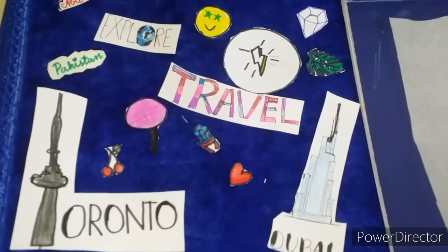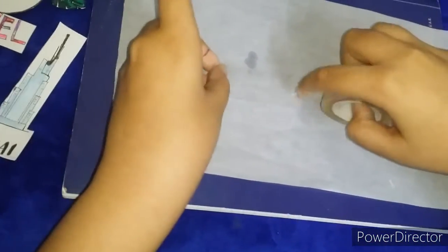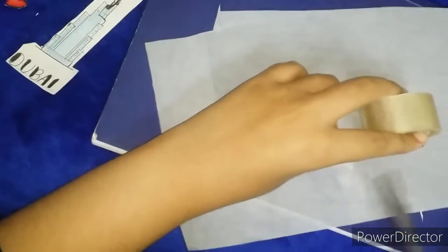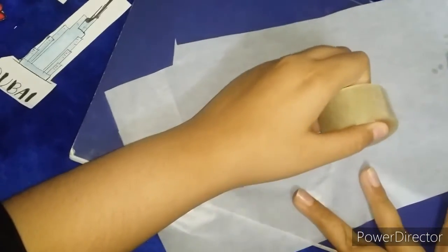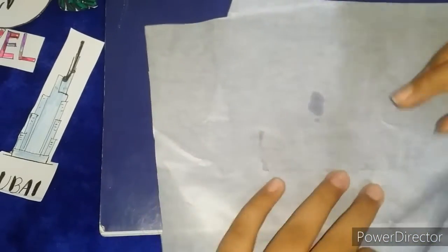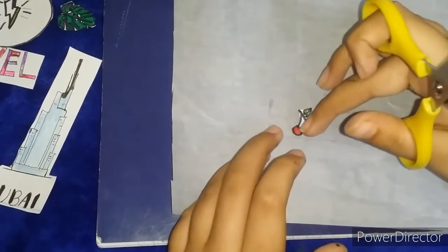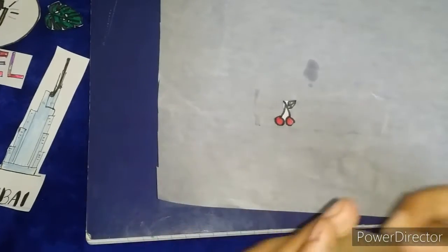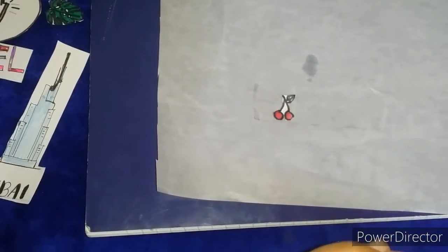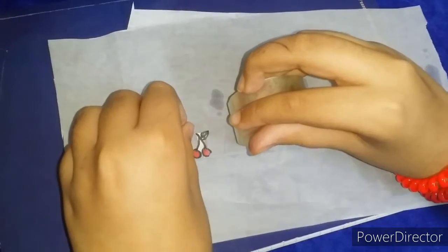Now they are all colored and cut out. This is the most important part to make the real stickers. First you take the clear tape and apply it on the wax paper — as much as your picture size. Then paste your picture on top of it. See, we stick the tape on the paper, then place the cherry on top, then open the tape again and stick it exactly on top.